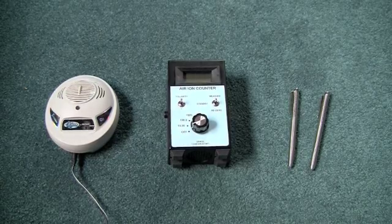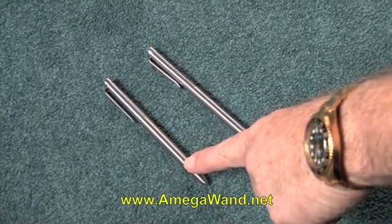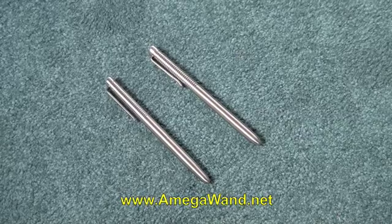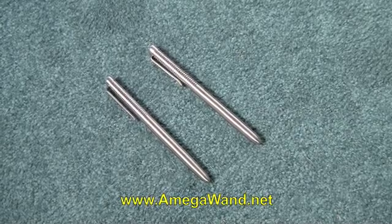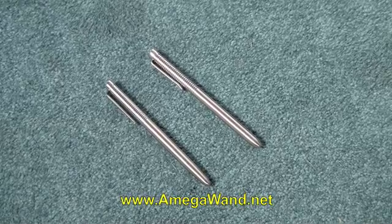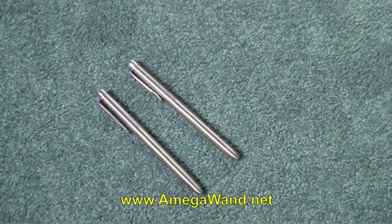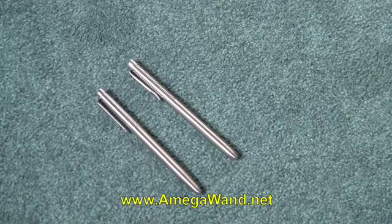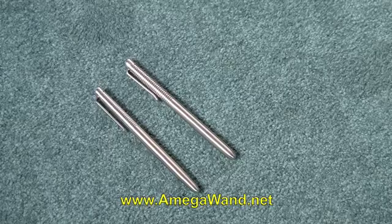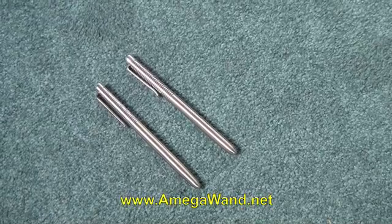The two pen-like devices on the right: on the left hand side we see a zero point energy wand — a knockoff wand that was purchased on the internet for a fraction of the cost of the original Omega wand on the right. The Omega wand weighs 1.8 ounces, the knockoff wand weighs 1.5 ounces, and we found another wand being sold on the internet that weighs 1.3 ounces, so there is a difference in weight.